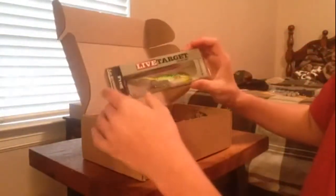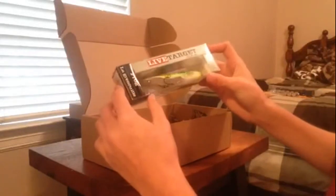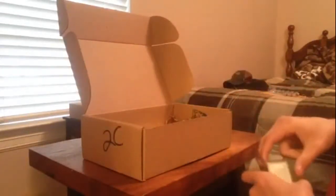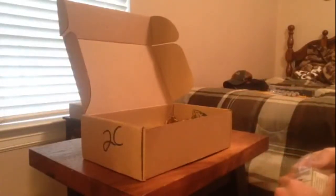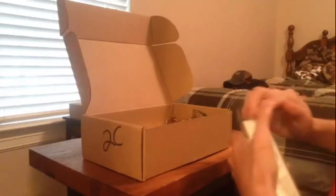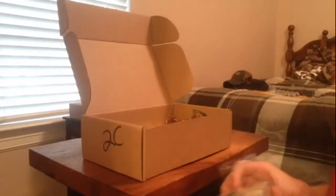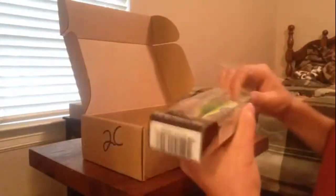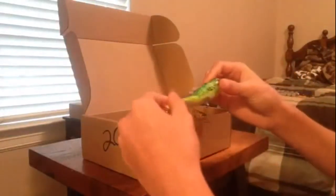First thing you got is a Live Target — Copper's Live Target Frog, top water frog. I think it's a walking frog. Yep, walking frog, and it's a top water lure. Let me see if I can open this if it'll cooperate. I'm really excited about this one. It looks so real. Wow, I really like this bait. I really like the look of it.